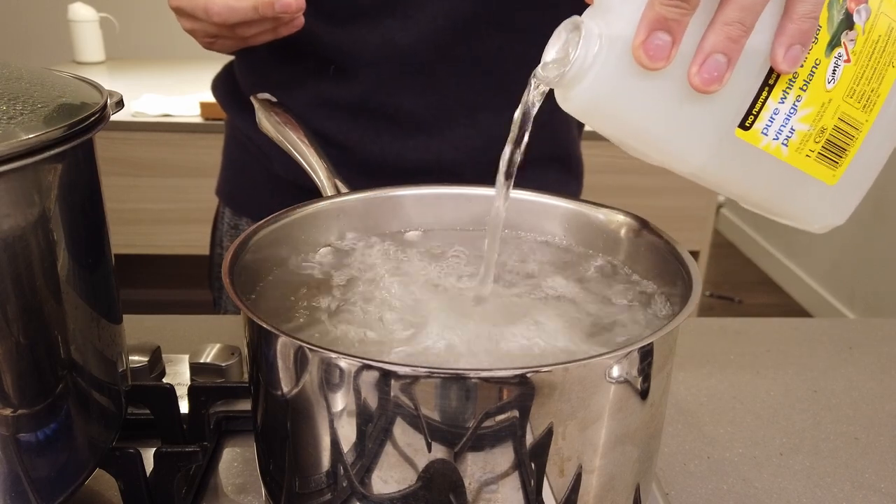Into boiling water, add white vinegar. Be warned, there's some killing here.